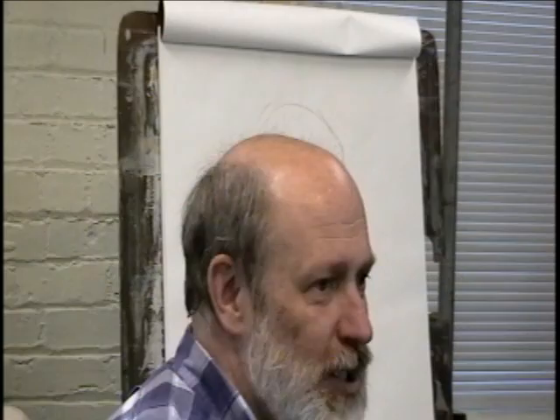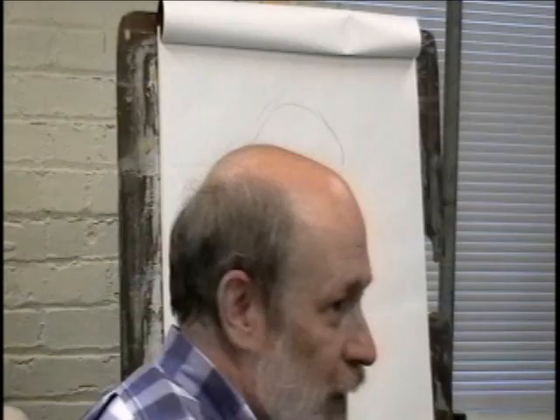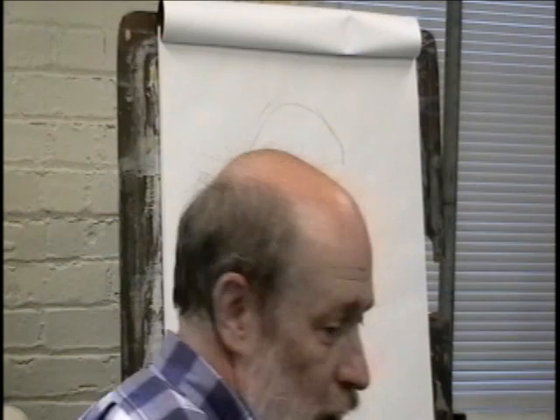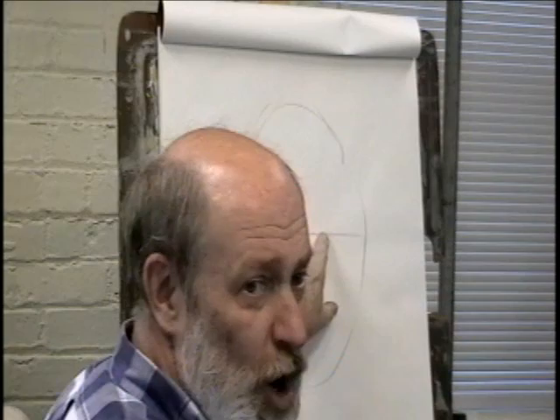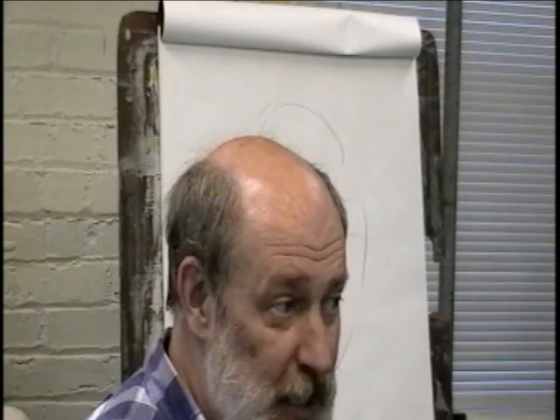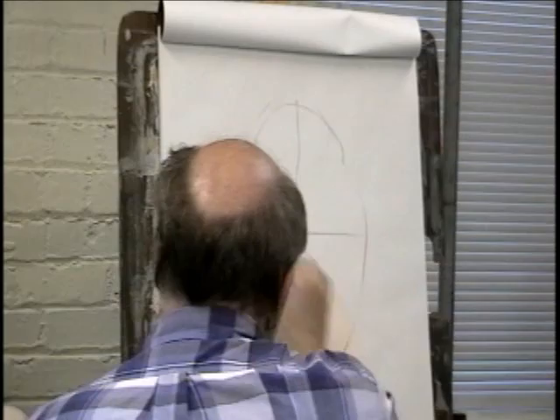Now it might not be exactly that shape, but I want something to start with. We know that the eyes are right smack in the middle. So the first thing you want to do is say the eyes are going to go on that. When we're doing a straight-on face, you want to think about a center line — that's the first thing I do. Even when I'm painting a portrait, I'll do this center line, and then I know this is where the eyes go, the nose goes along here, and so forth.